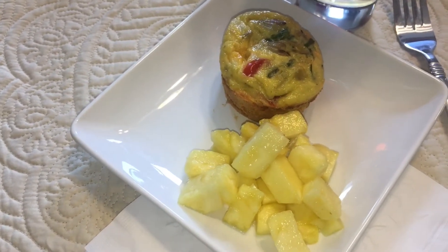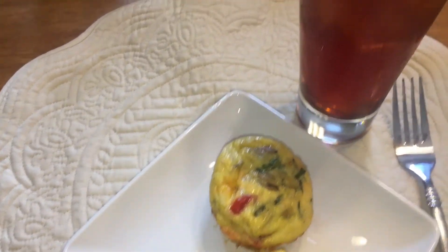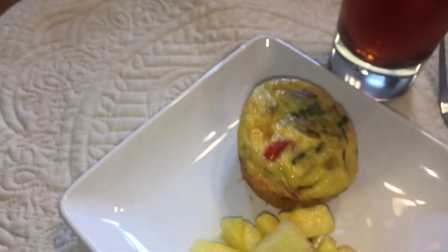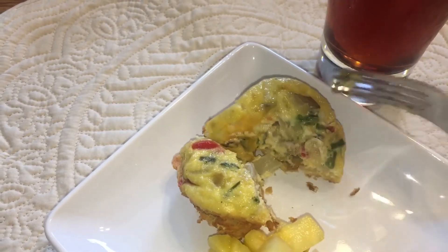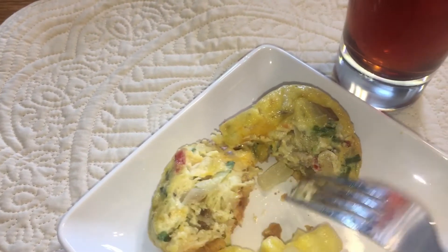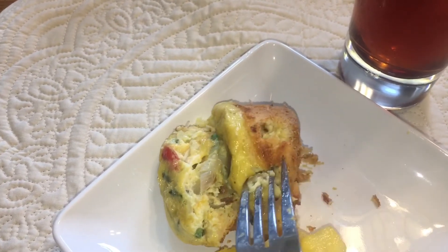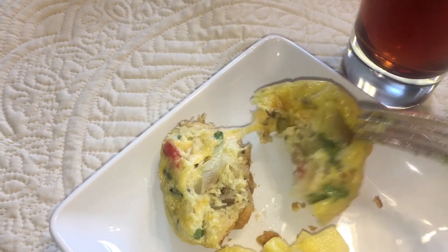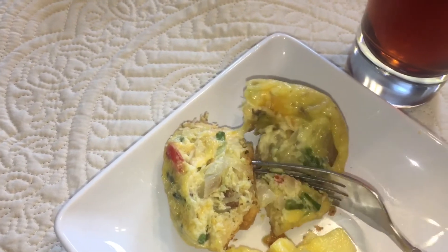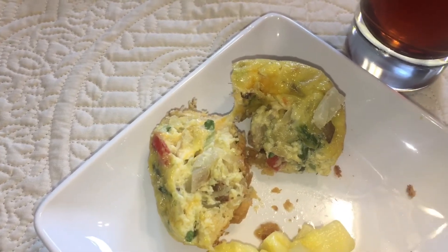Here's what it looks like all plated up, and I think it looks pretty good. I'm going to have just one to start — maybe two, I don't know. I have some iced tea here and some fresh cut pineapple. I'll show you what it looks like inside — here's all the veggies: there's onions and potatoes, and then of course on the bottom you have your crust. I told you once these rise it wouldn't matter how messy it looked when you were putting the crust in the tin.